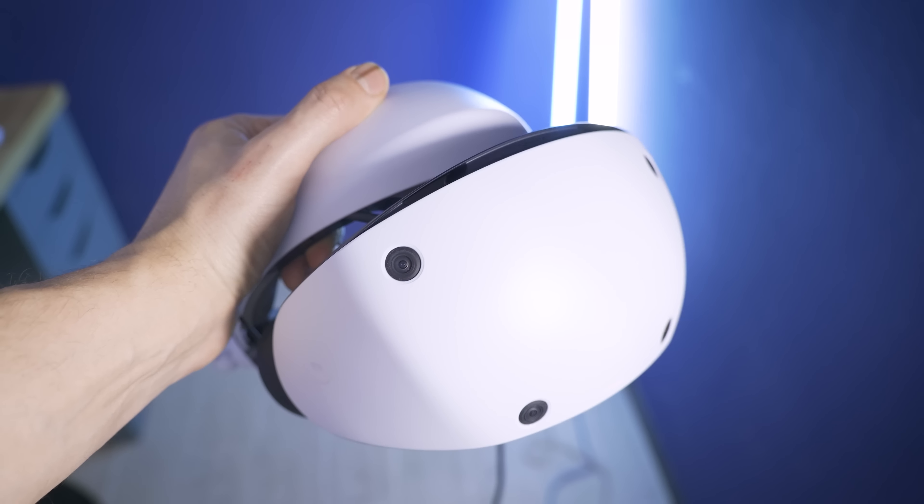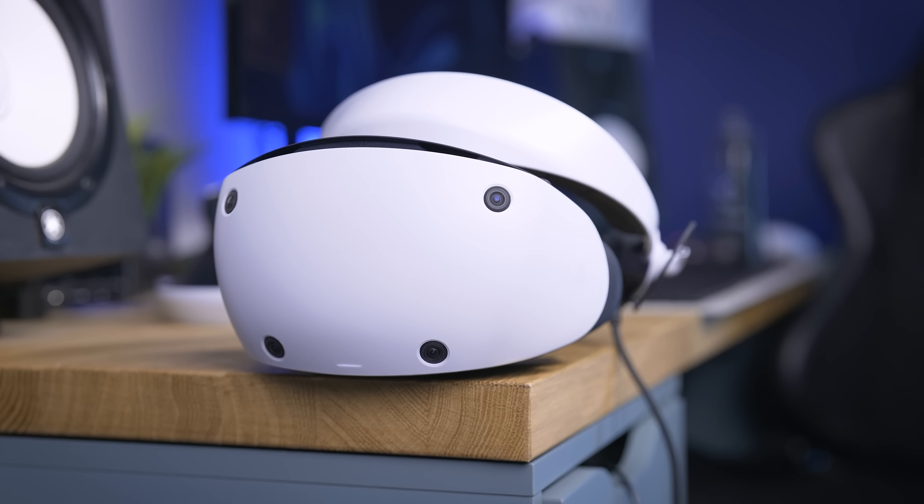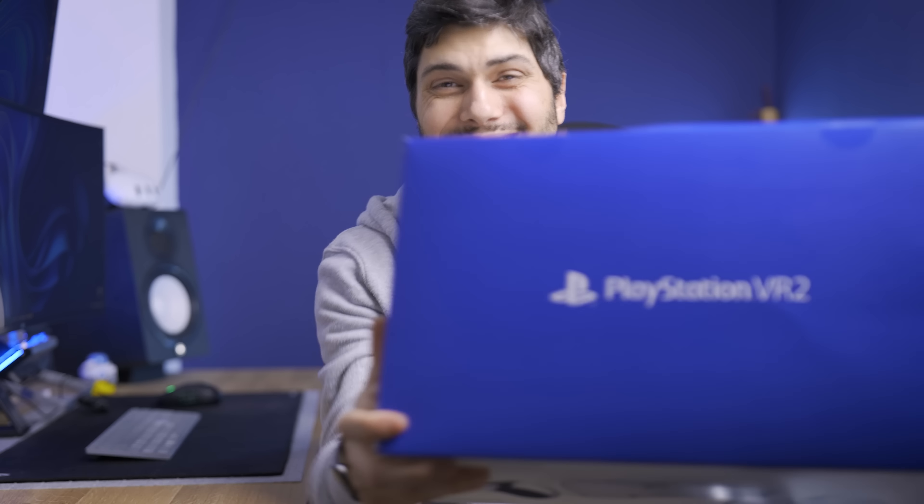The day has finally come! The PSVR 2 is finally here and thanks to a confused courier, I had the opportunity to check it out one day early. In this video we're gonna talk about the PSVR 2, what it comes with and what doesn't, how it works, and give you my first impressions after spending several sleepless night hours using it. Let's get into it!